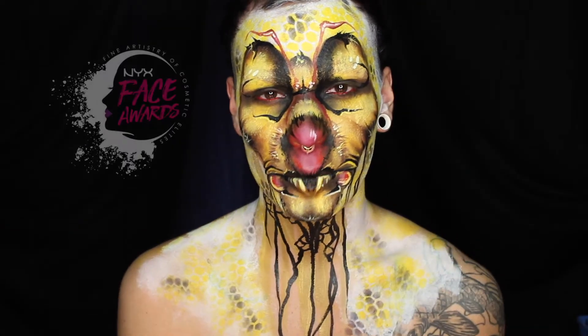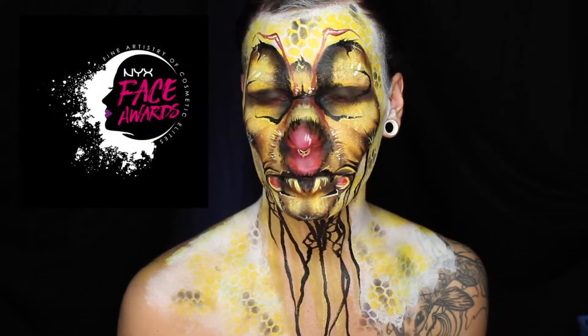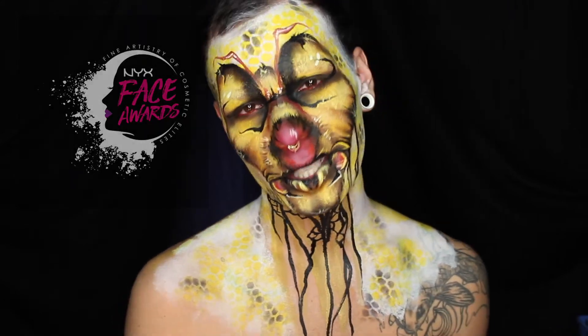Hello guys and welcome to my channel. This is my NYX Face Award submission makeup. If you want to see how I achieve this look, then keep on watching.